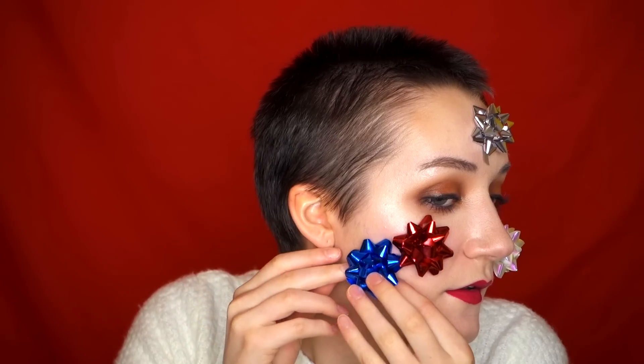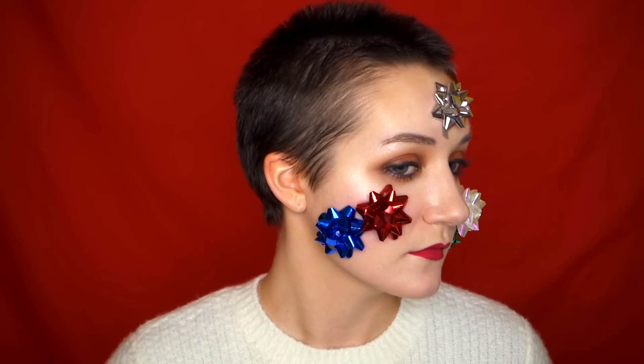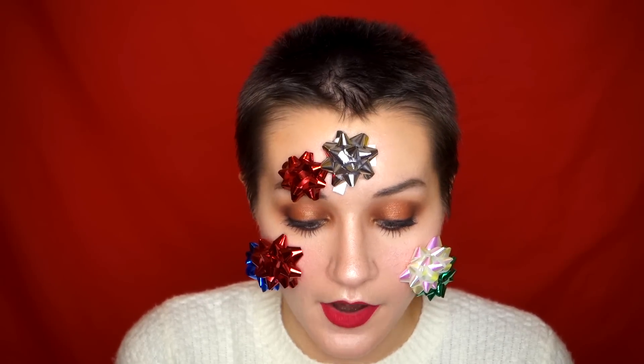I'm going to go ahead and start with the big bows. I'm going to put those on the areas with large surface area. I'm going to stick that right on the cheek. I'm going to choose this red one. I know what you're thinking — Gemma, your makeup was so pretty before. Excuse you. I feel like this is a total glow up. Sometimes you have to sacrifice comfort for art. It's a thing.